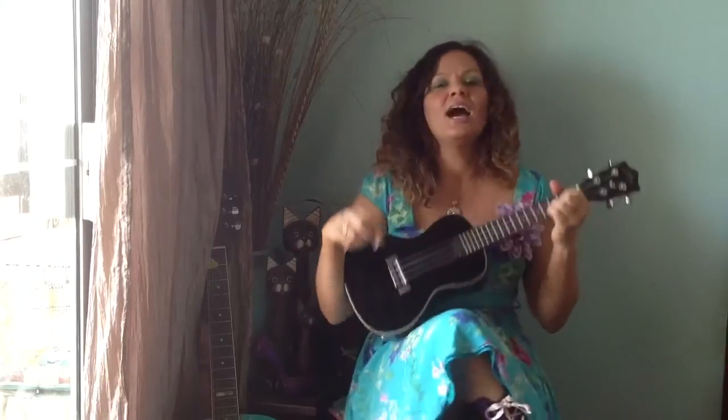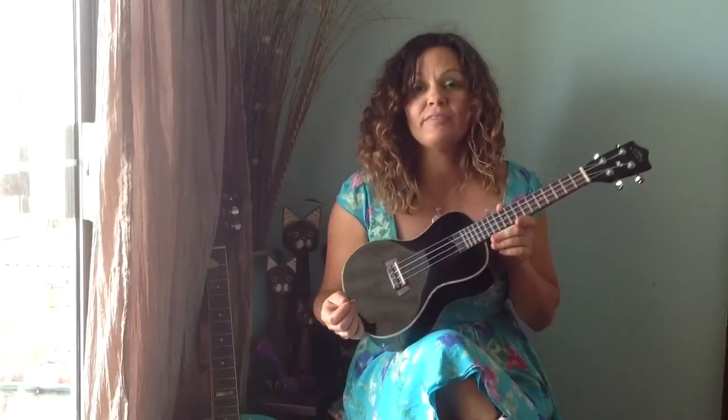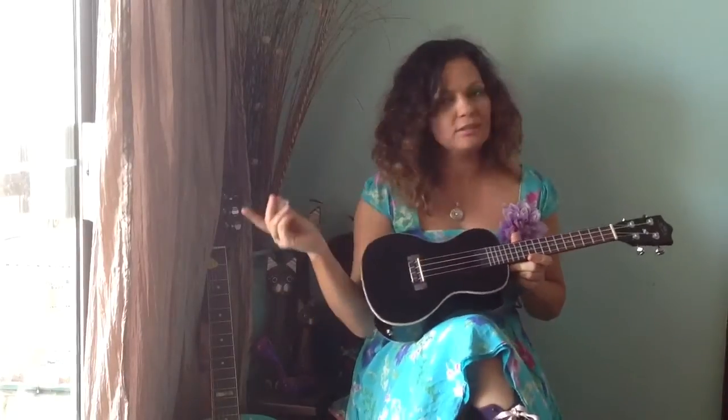Hi there! This week I'm going to show you how you can sing a very simple song called Mr. Clickety Cane on the ukulele. It's going to be very, very easy because it's only got two chords the whole way through and the strumming can be quite simple.